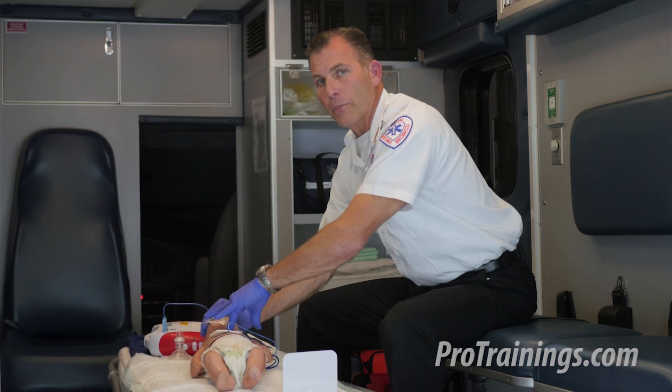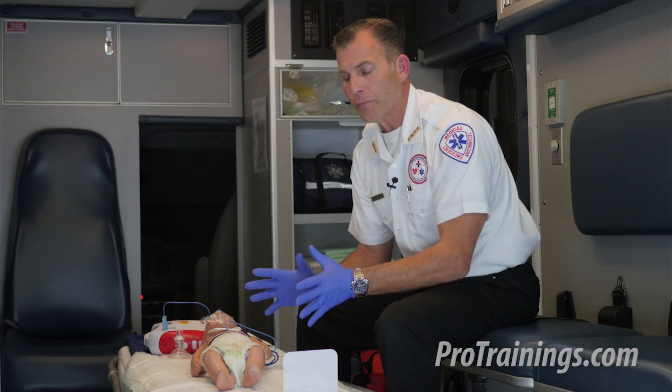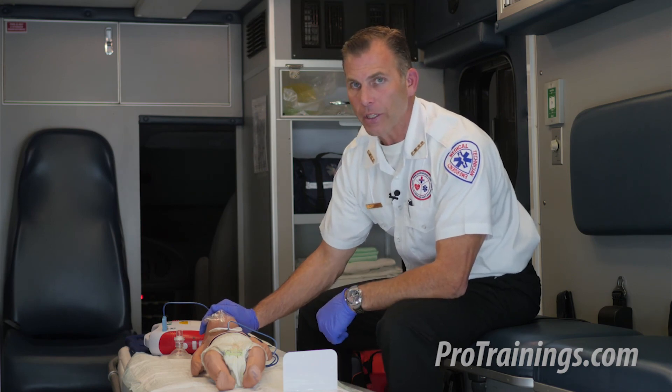I'm going to go right back into my CPR compressions and continue to do this until EMS arrives, the rest of the help comes, and we find definitive treatment for this infant, or until the baby starts to respond and breathe normally.